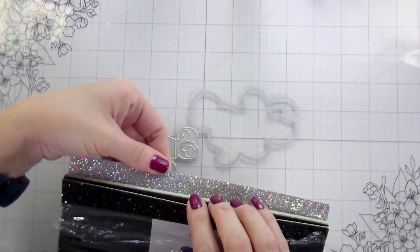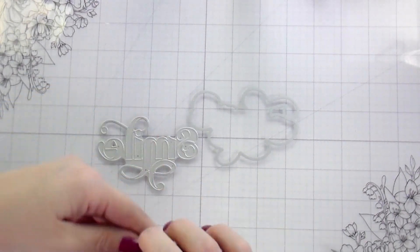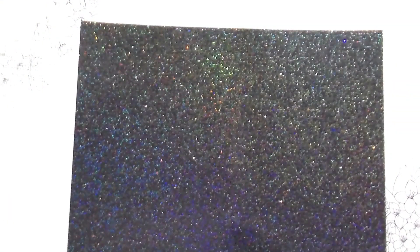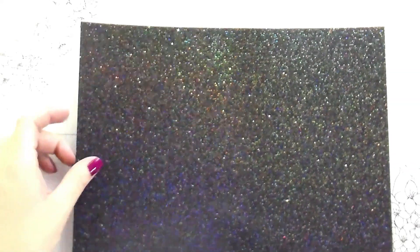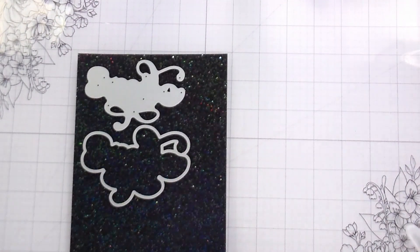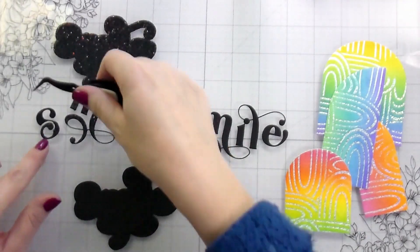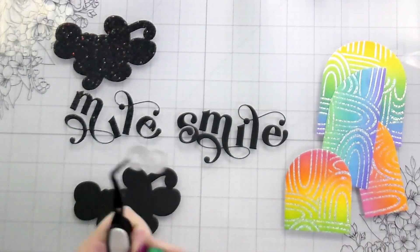Here is the Viva Las Vegas cardstock set that Erin has — it's got a gray, a gold, a silver, and a black. I chose the black. This is really good weight cardstock because a lot of times with specialty paper they can be a little bit thinner, but this one is not. I cut the word 'smile' out of it and its shadow out of both the glitter and black, and then glued it down.